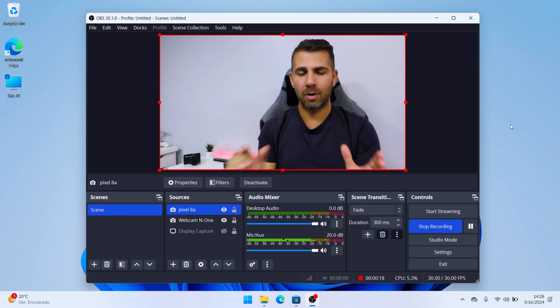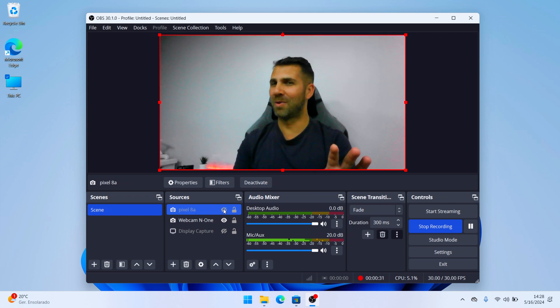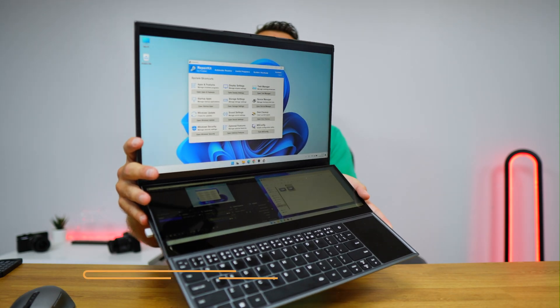Welcome back to another video. Today I have a simple tip on how we can use our Google Pixel 8a, or any other Google Pixel phone, as a webcam on our laptop. Let me show you my desktop right over here — I will disable the Pixel camera and enable the laptop camera. By the way, I'm using the N1 NBook, which is a great laptop.